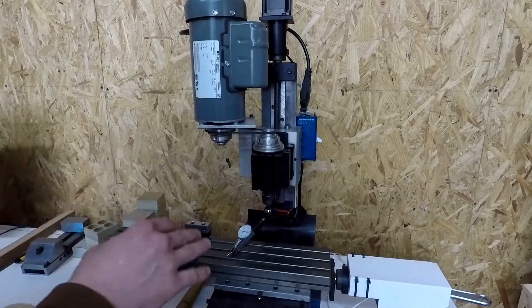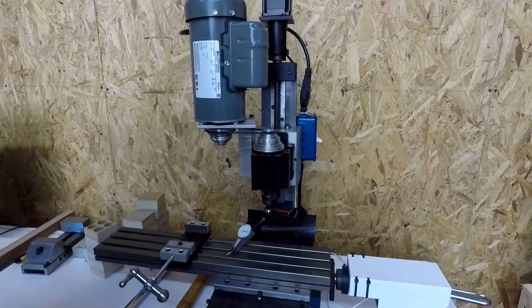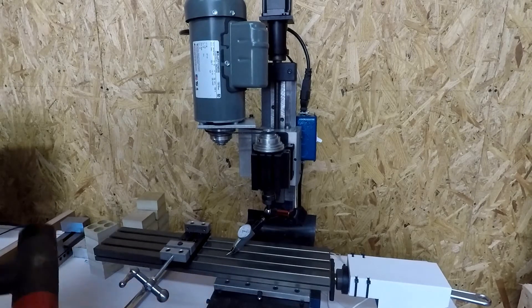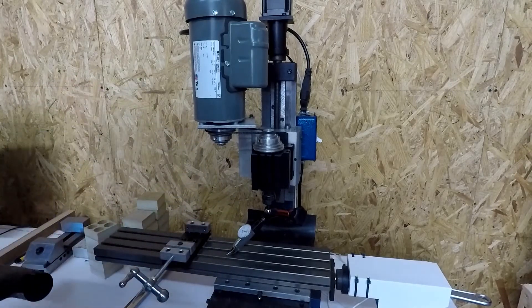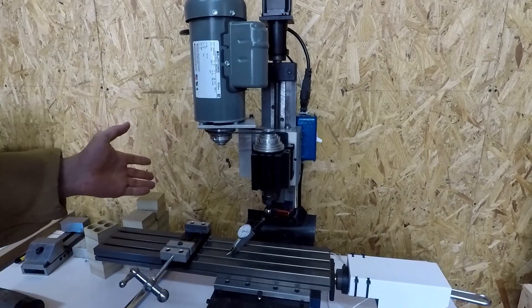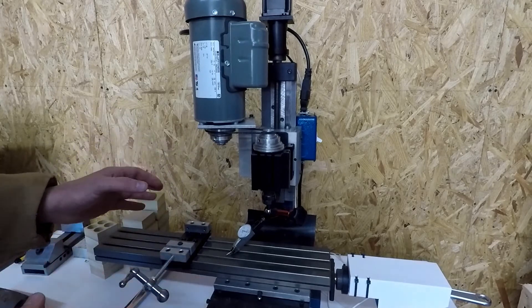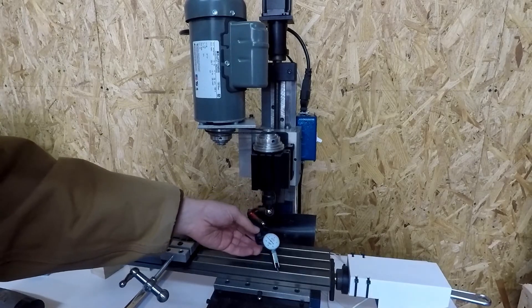When I look at the indicator, I'm getting about a half a thou difference between this side and this side. I messed with it for quite a while — honestly, I'm pretty happy with half a thou. I did try using my big Lexi dead blow, but that was a bit too much. I found that just the heel of my hand worked just fine for knocking the column around a little bit to get it exactly squared up, and now that it's good I'm really happy with those results.